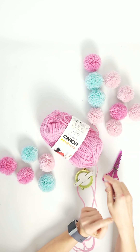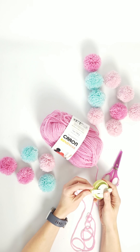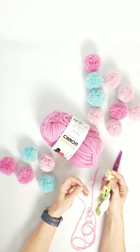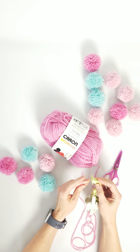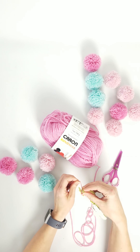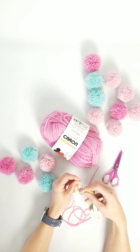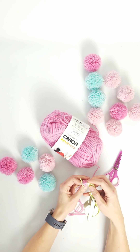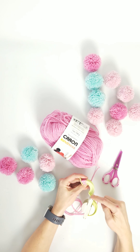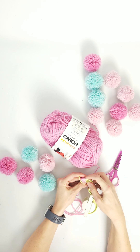These are Clover pom-pom makers that you can get at the craft store — I ordered mine on Amazon, and you can get multiple sizes. All you do is take your yarn and wrap it around. I like to go in one direction all the way to the end, come back, and come back again, so I've wrapped it three times before moving on to the next side.